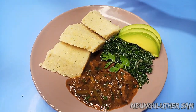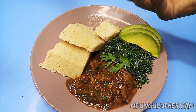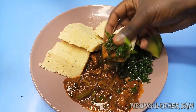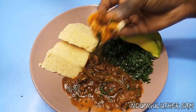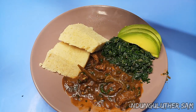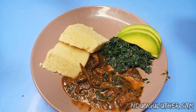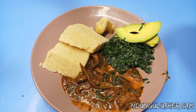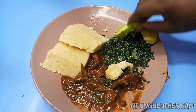Finally, our stew is ready and let's give this a taste. I've served mine with some terere, some avocado, and some ugali — I also have an ugali recipe you can check out. You can appreciate how thick it is. This is so good. This is such a legit recipe. And some avocado — lovely. Let's taste the whole combination.